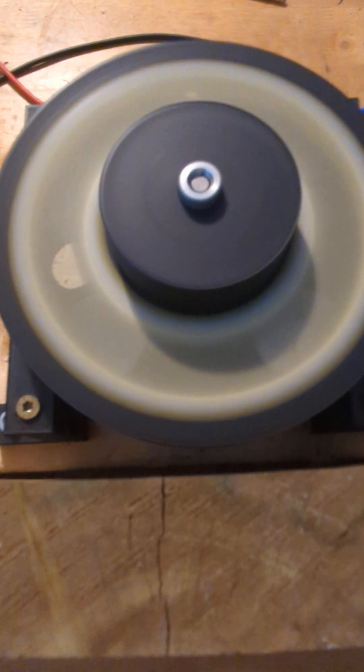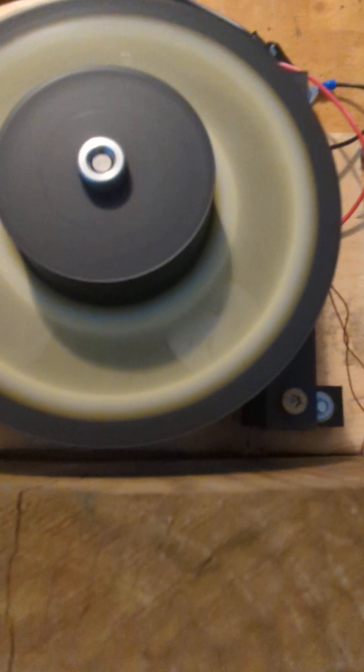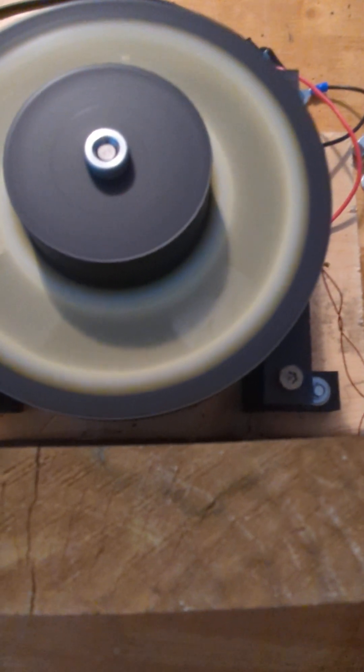Now I'm going to unshort it. Okay, unshorted. Now I'm going to short it again and pull a half an amp. You'll notice no slowdown or bogging.